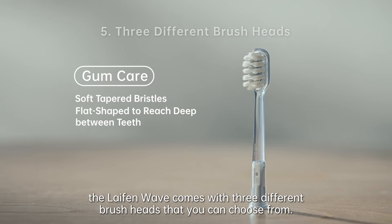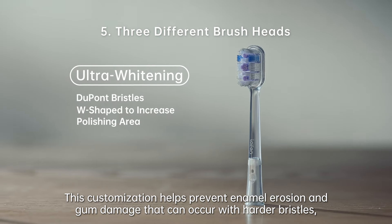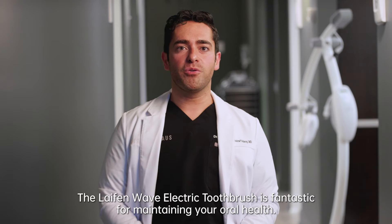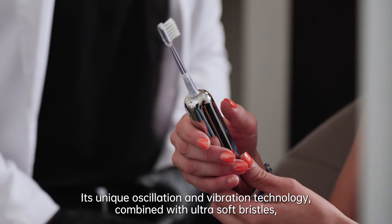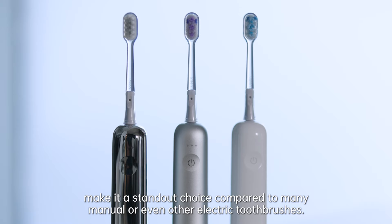Unlike manual toothbrushes, the Life End Wave comes with three different brush heads to choose from. This customization helps prevent enamel erosion and gum damage that can occur with harder bristles, giving you a comfortable brushing experience. The Life End Wave electric toothbrush is fantastic for maintaining your oral health. Its unique oscillation and vibration technology combined with ultra-soft bristles make it a standout choice compared to many manual or even other electric toothbrushes.